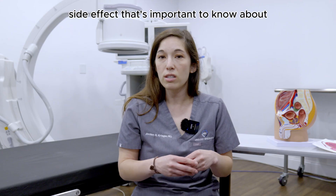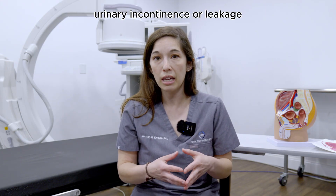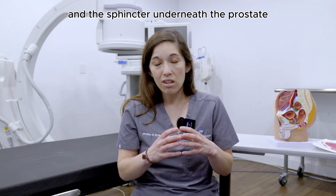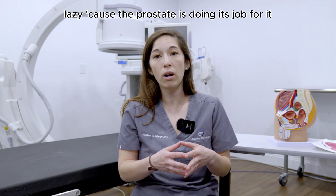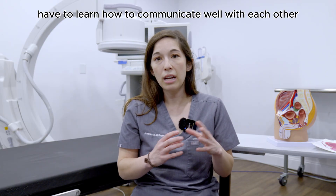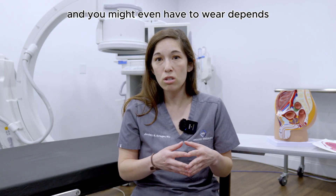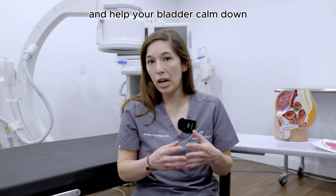The other side effect that's important to know about is a temporary period of urinary incontinence, or leakage. That bladder right now is squeezing very hard against that big prostate that it can't get urine through, and the sphincter underneath the prostate has been kind of lazy because the prostate's doing its job for it. When that prostate tissue gets removed, the bladder and the sphincter have to learn how to communicate well with each other again, so there's usually about a three-to-six month period where you'll be leaking some urine and might even need to wear pads while you retrain your sphincter and help your bladder calm down.